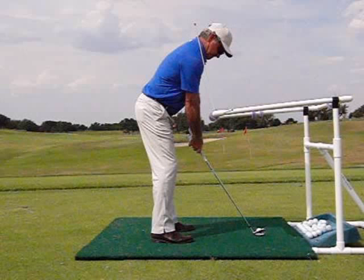After over 30,000 hours of lessons, I've concluded that most golfers suffer from the same fundamental flaw in the most important position in golf — in my opinion — which is impact.